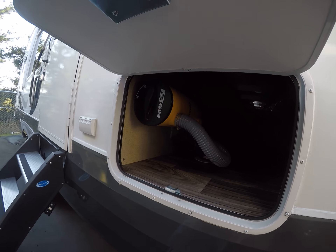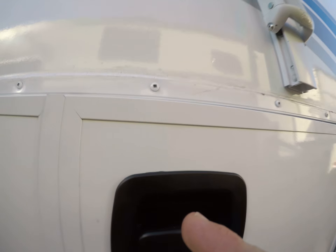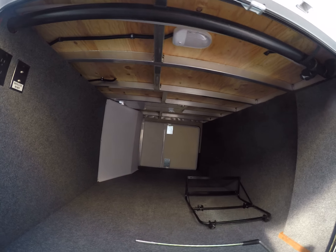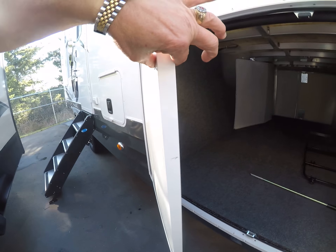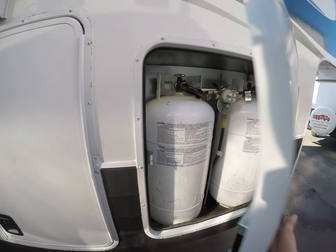More storage and access to your Eureka vacuum cleaner — yep, central vac. We've got basement storage. There's what aluminum frame construction looks like: one inch doors instead of half inch, and oversized propane tanks.